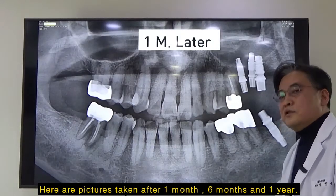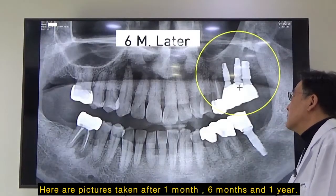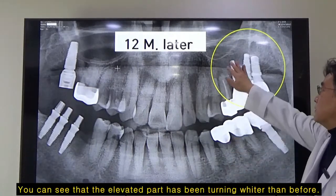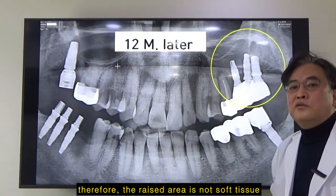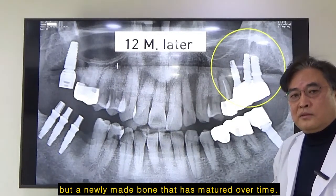Here are pictures taken after one month, six months, and one year. You can see that the elevated part has been turning whiter than before. Therefore, this raised area — not soft tissue, but newly made bone — has matured over time.